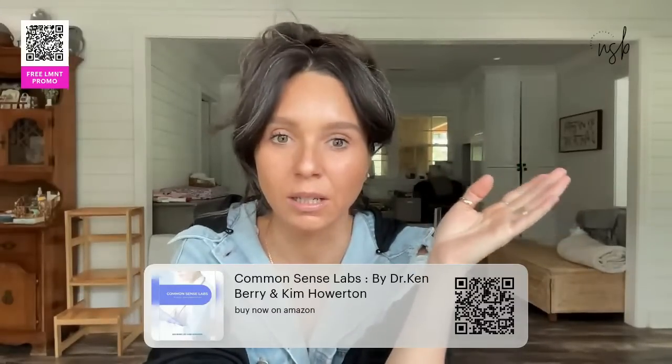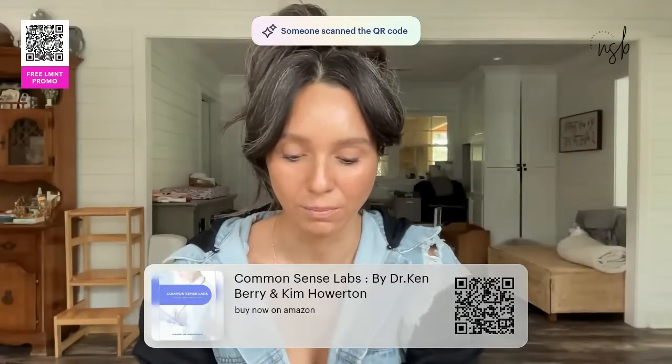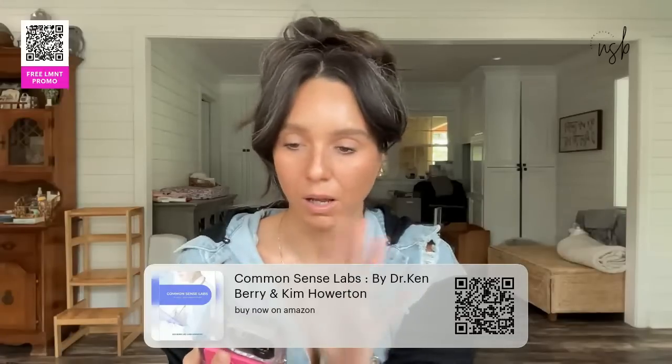Very important announcement — the Common Sense Labs book is now available on Amazon! You can scan the QR code here. It's already a top seller — you can thank Kim Howerton for that. The Kindle version is coming next week. The paperback is available now on Amazon for $24.95. The Kindle version isn't uploaded yet but it should be lower than that. It's a top new release!